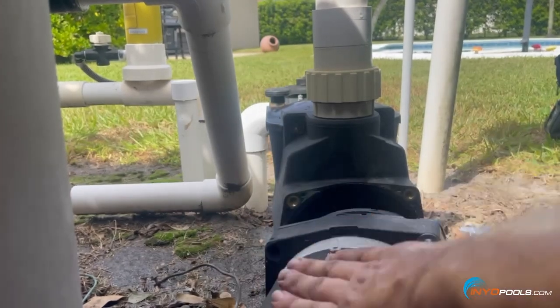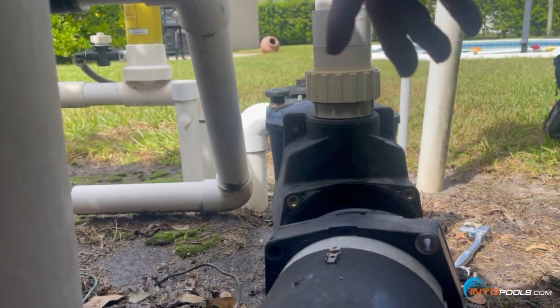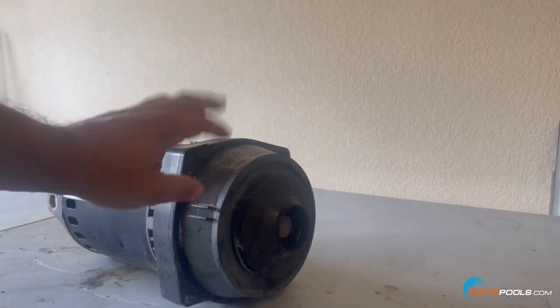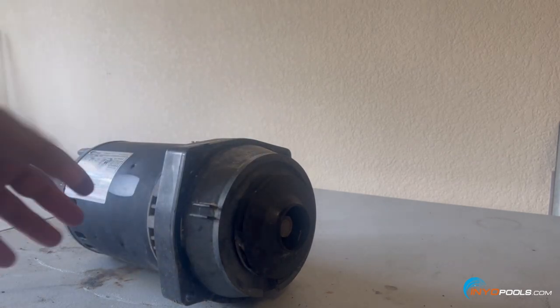That's pretty much it — motor's pulled, wiring disconnected. We'll take this motor and move on to the next section where we disassemble the motor from the plate, reassemble the new motor, impeller, and such. Now we have the Pureline Prime motor on the workbench. We're going to disassemble the motor from the seal plate and mounting plate, remove the impeller, then reassemble the new motor to the same parts.